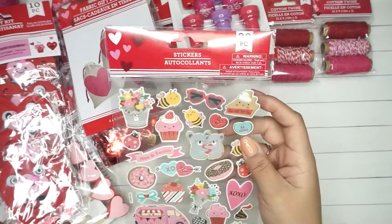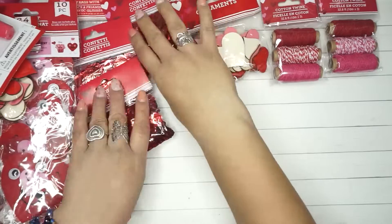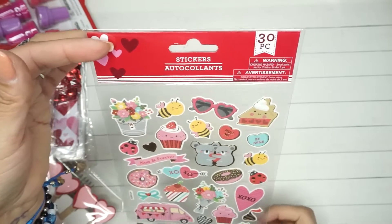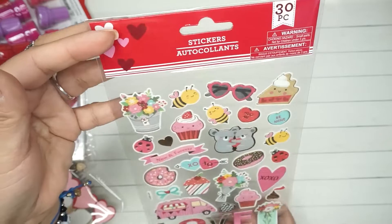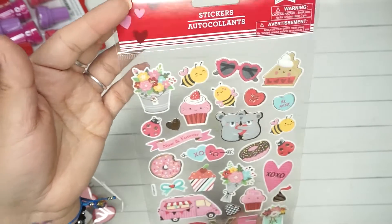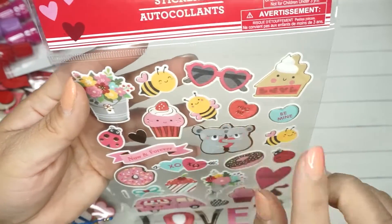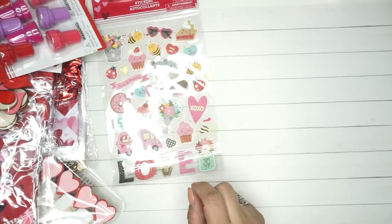Now for the stickers — there were so many. This first one is 30 pieces and they kind of look felty. Most of them have gold foil on them which I think is pretty cool. I really like the little bees, the little koalas, the little cupcake. I got three of these.